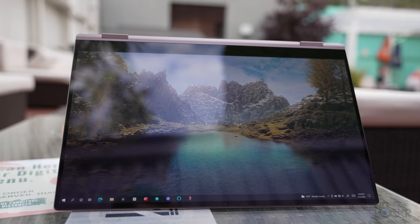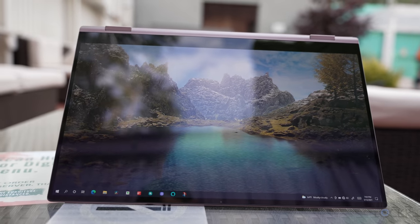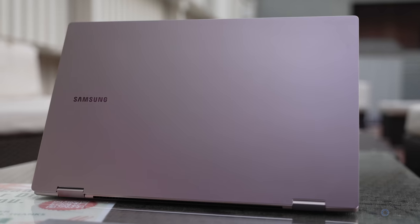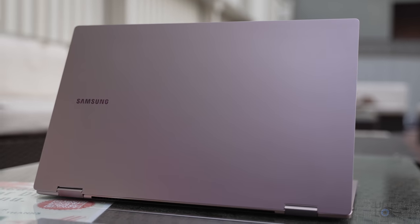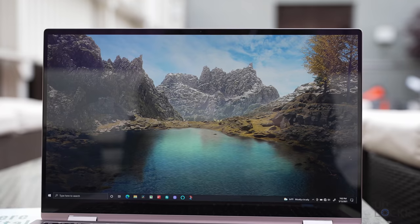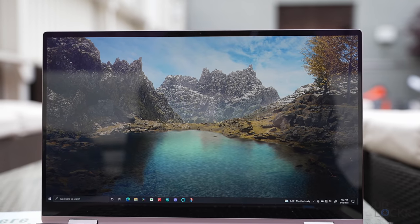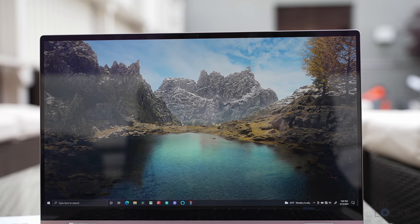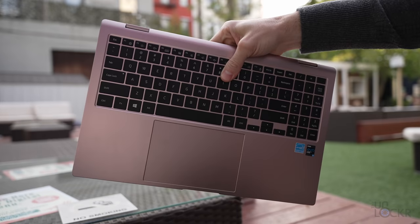Both screen sizes for the Pro 360 are touchscreen, and for the Pro they are not. The Pro 360 also supports the S Pen. As far as the difference between the two screen sizes, there's not a lot — regardless of whether you get the Pro 360 or the Pro, the 13 and 15 both have the same FHD resolution. The 15-inch keyboard adds a numpad to the right. The Pro 13 also loses its HDMI port and only comes in an 8 gig RAM option, not 16 gig.